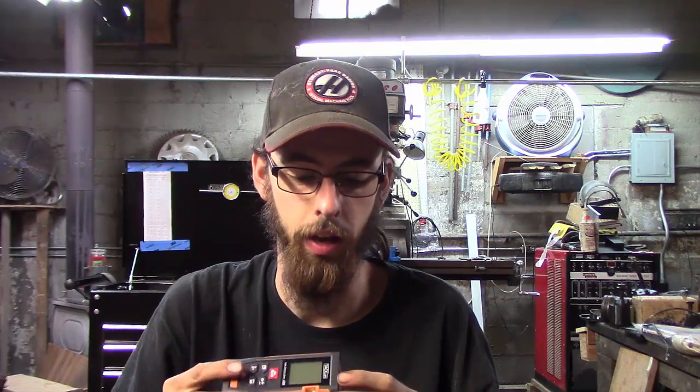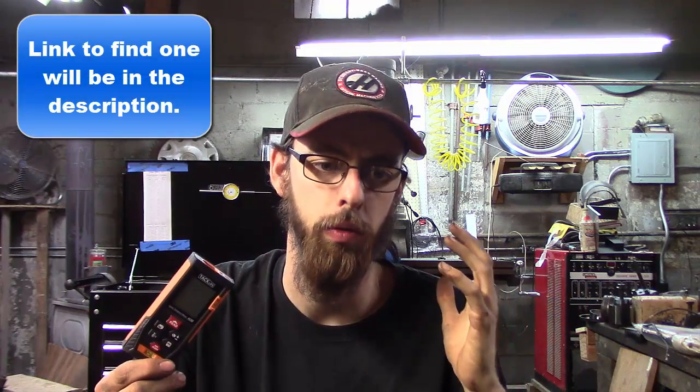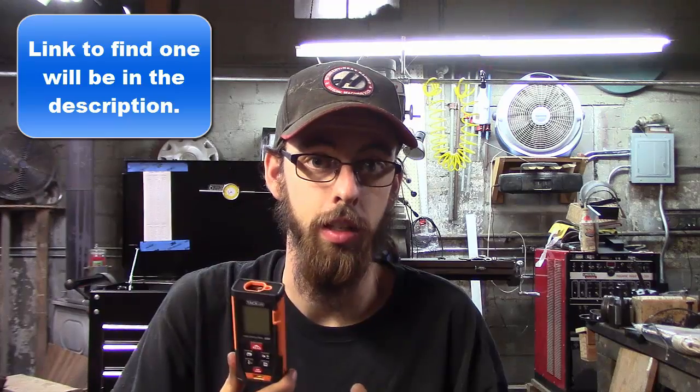I got contacted by this company called Tack Life and they sent me a 40-meter laser tape measure. Laser tape measures have been around for a little while but they're finally getting more affordable. This is something I've always wanted. After using this one I think it's going to be something I carry with me from now on. The big advantage over a regular tape measure is you can measure things using only one person — yourself. That's a real big issue in construction, welding, or pipe fitting — trying to figure out how long you're going to run a spool by yourself.